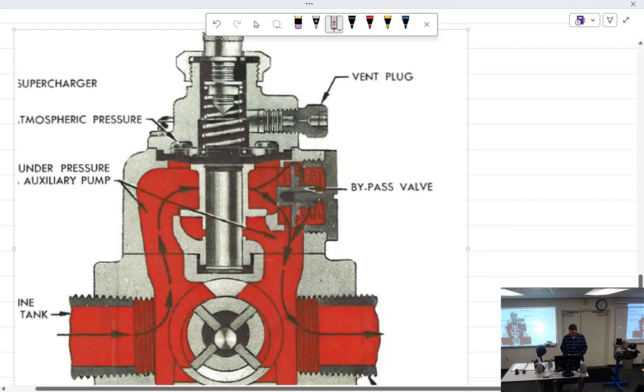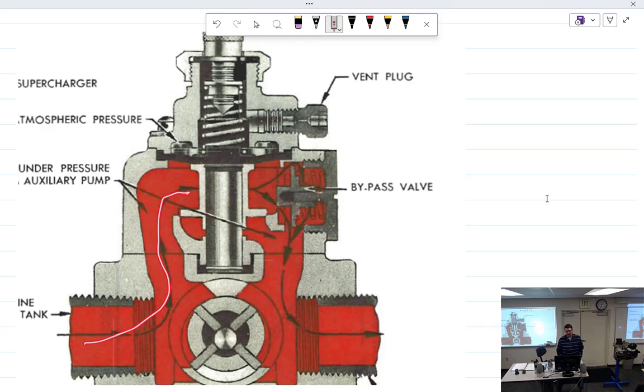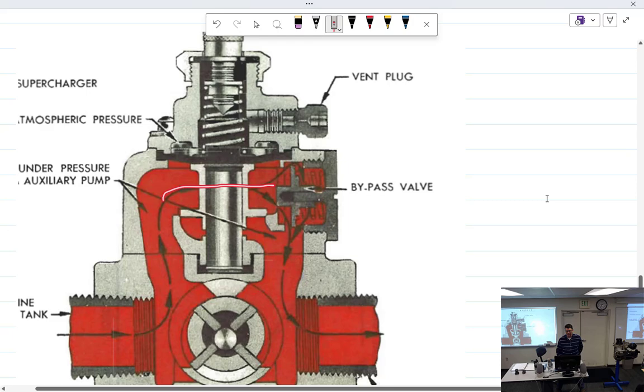Not running: fuel can't get through here — it's blocked off. It's going to come up into here and push on the bypass valve, which opens up a little passage right here and out into the fuel control unit. When does this bypass close? When the output pressure of the main pump exceeds the pressure of the boost pump, then it will force the bypass closed.